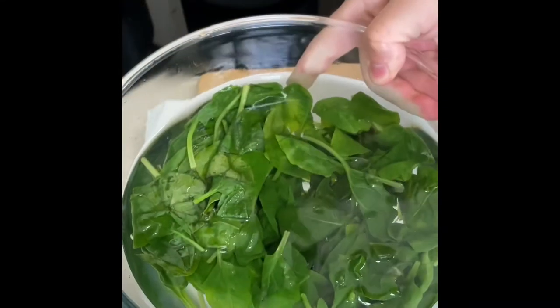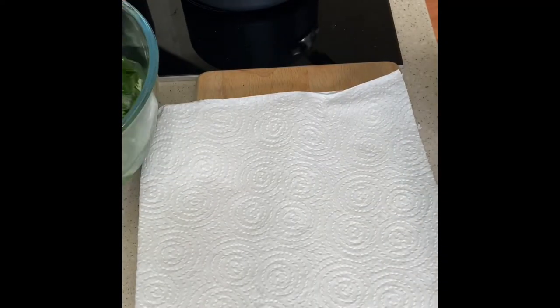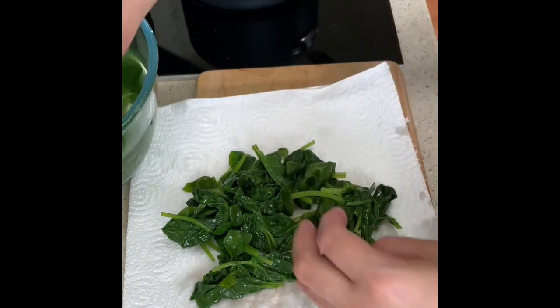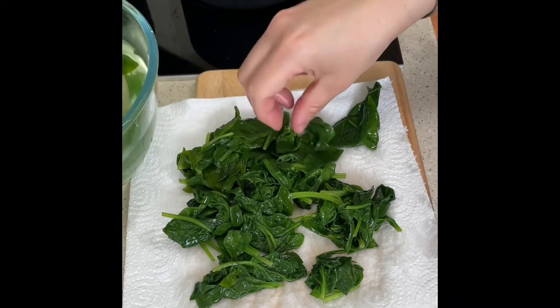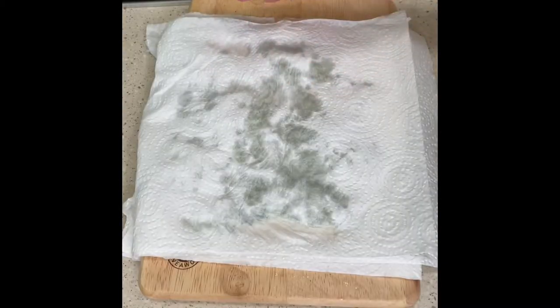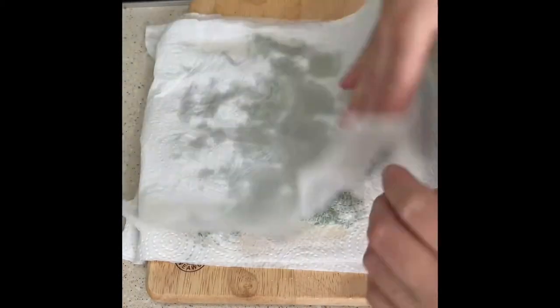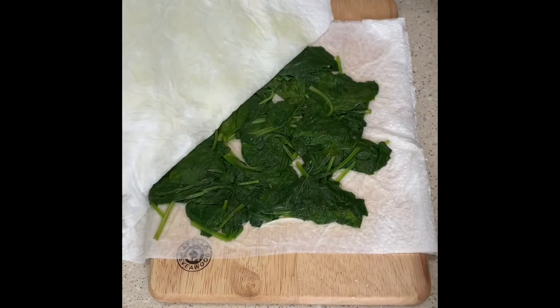I've got my spinach in cold water, and then we're going to take it out and put it on kitchen paper, layer more kitchen paper on top, and squeeze out the excess water before putting it in the blender. Blanching stops the cooking process so it doesn't lose its bright vibrant green colour. I kept using kitchen paper until it's no longer totally soaking — you can see how much water I've squeezed out, and it's still nice and green.